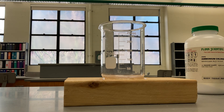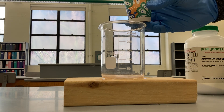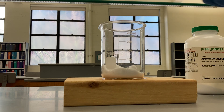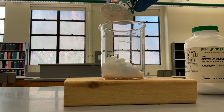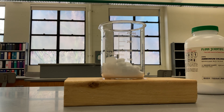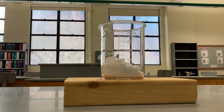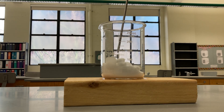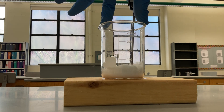Now I'm going to add the two reactants. Here's the barium hydroxide — sorry, this is barium hydroxide — it's going in. And then here is the ammonium chloride. Now I'm going to mix them using a thermometer.